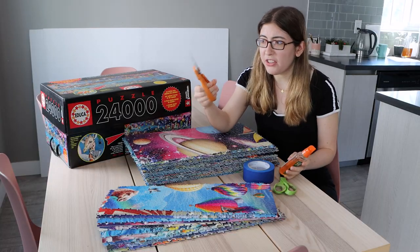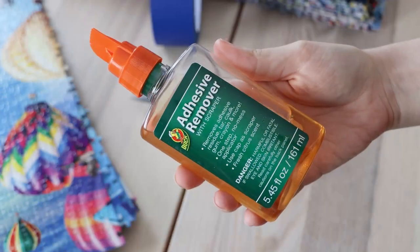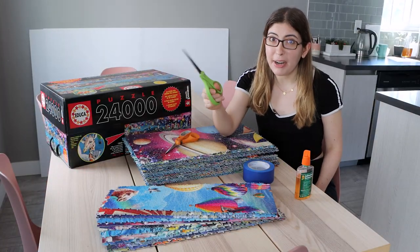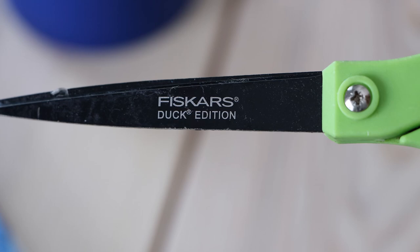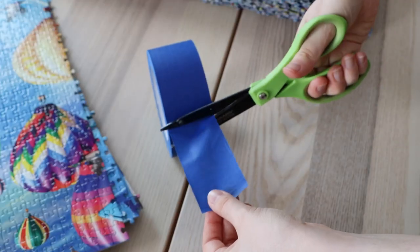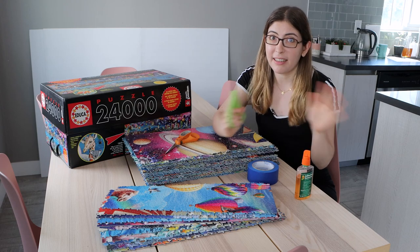In the earlier clip I was using normal scissors to cut the tape, but if you do that the blades can get really gunky and sticky and you have to use adhesive remover to clean them off — it's kind of a hassle. So I would actually recommend using non-stick scissors. These are my favorite scissors in the world: the Fiskars and Duck brand collaboration with the bright green handle. The blades are completely non-stick, so I've cut so much tape, even duct tape not just painter's tape, and the blades never get gunky.